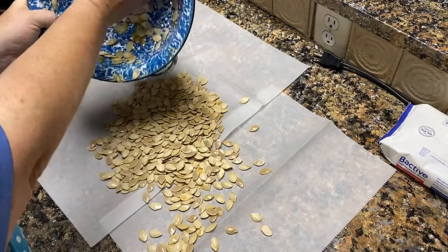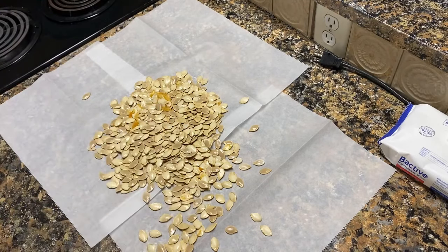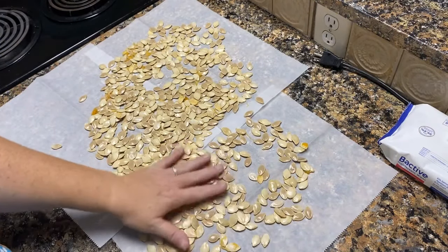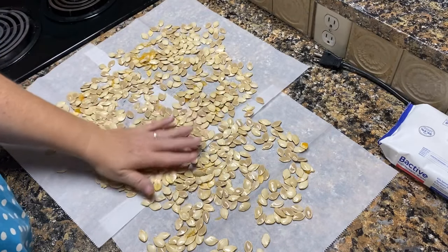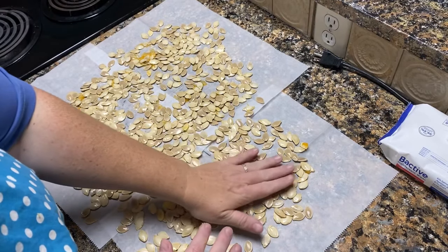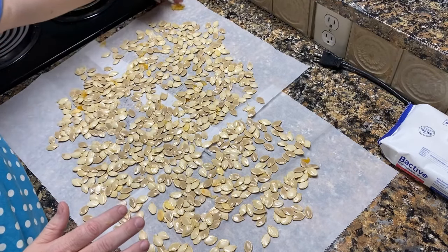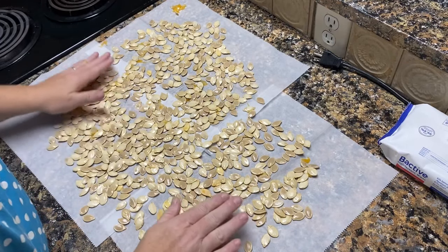At this point we're just going to lay out our pumpkin seeds. They are very slippery at this stage, so be careful — I have pumpkin seeds almost all over the kitchen! I'm just going to spread these around and try to get them in an even single layer. The big pieces I see I just put off to the side. This one was really stringy.